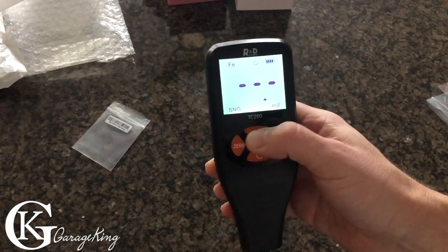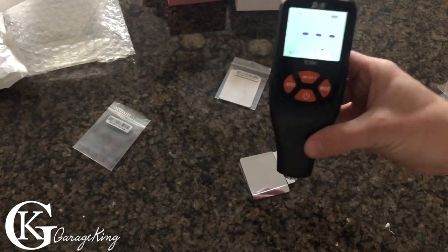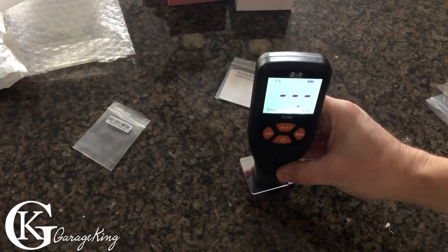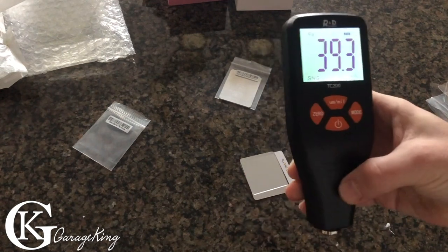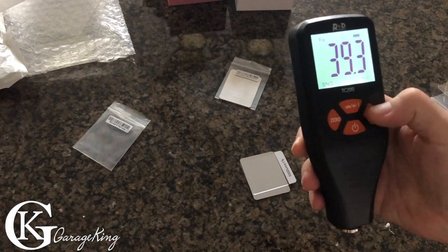Now that it's reading a thousand, if I want to convert it to mils — I guess it doesn't auto-convert, so you'd have to remeasure it in mils. That's fine. In mils it reads 39.3 — so that's pretty good.